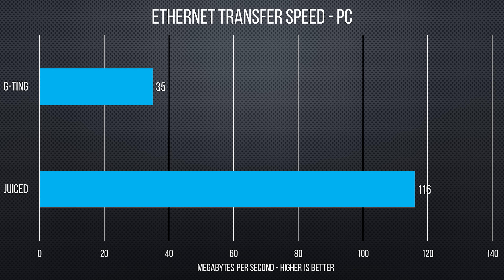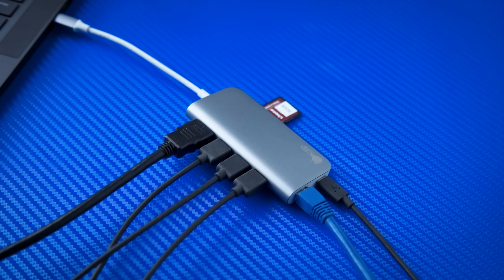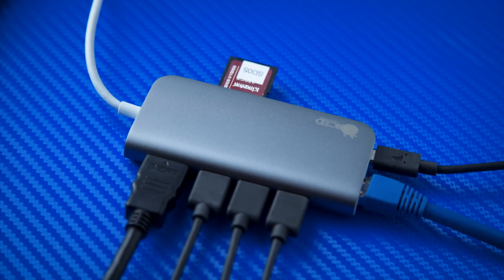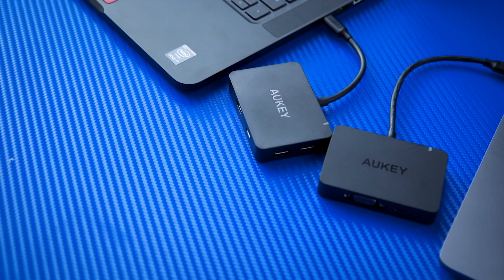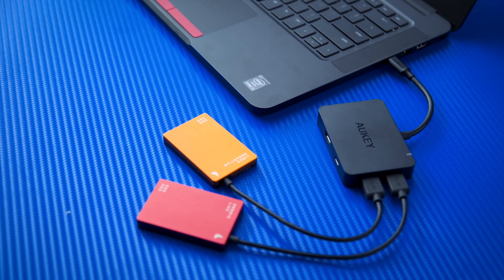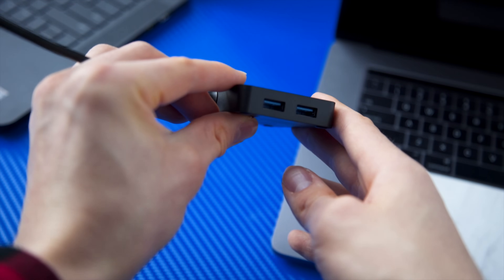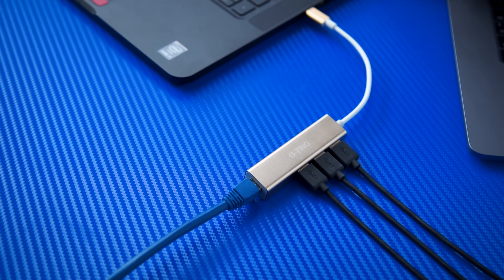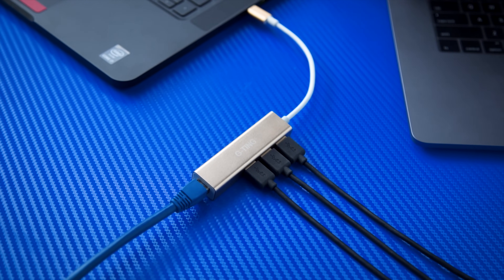Conclusion time. I'm feeling great about the choice I made with the Juiced Systems BizHub. It runs a little warm and it's one of the most expensive, but it's a compact one-piece solution that saves me from carrying additional dongles, with proper full-speed gigabit Ethernet and SD and micro SD card reading. The Auki adapters blew me away with their power efficiency — they were the only ones that could reliably power two SSDs on both Windows and Mac OS without external power, making the VGA one a great option even if you just want a USB hub. And the G-Ting gets my value award — it doesn't have charging pass-through or the highest performance, but it's really compact and cheap if you just want more USB ports and a wired network connection.